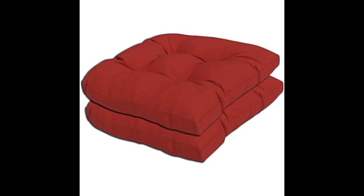They fit our chairs perfectly. For the money and quality, I highly recommend this product. Good value, fits perfectly, and good looking. Click the link in the description for more reviews.